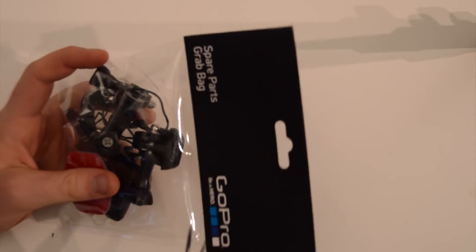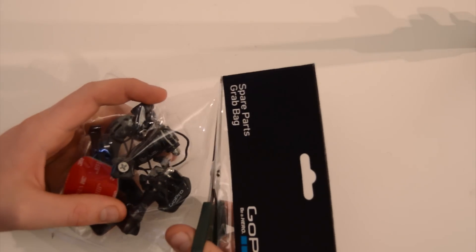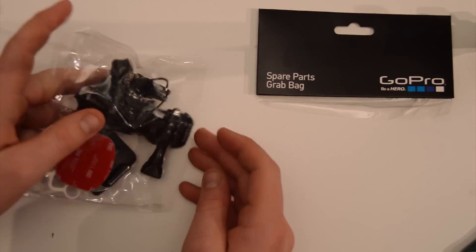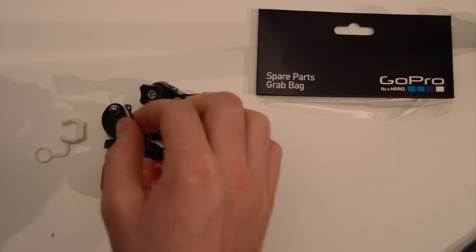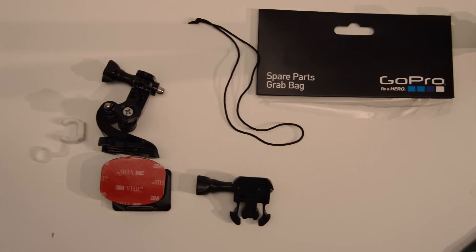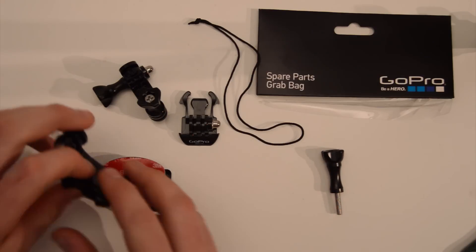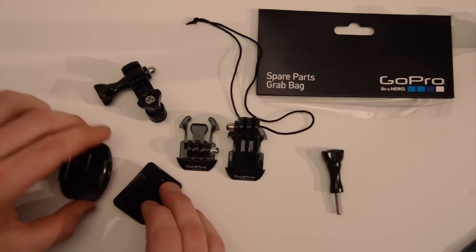The best way to open these is a pair of scissors and slice the top open like this. It comes with a leash for your camera, one flat buckle mount, one J buckle mount, and one flat adhesive mount.